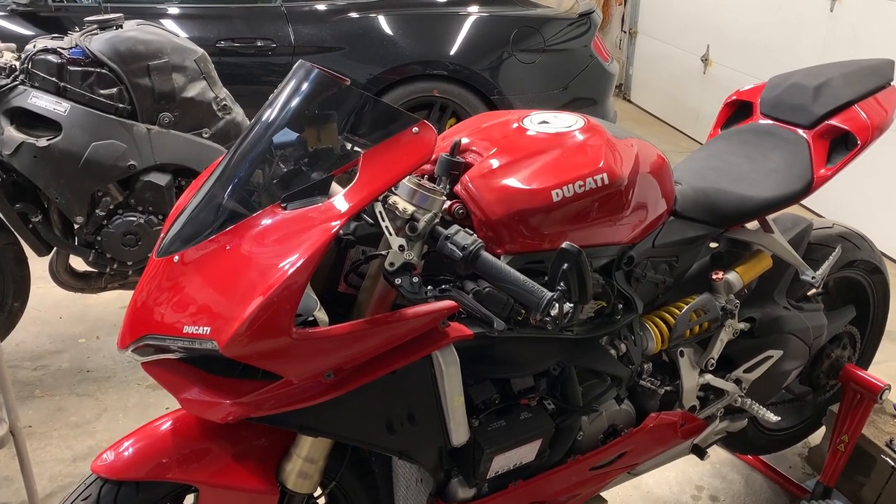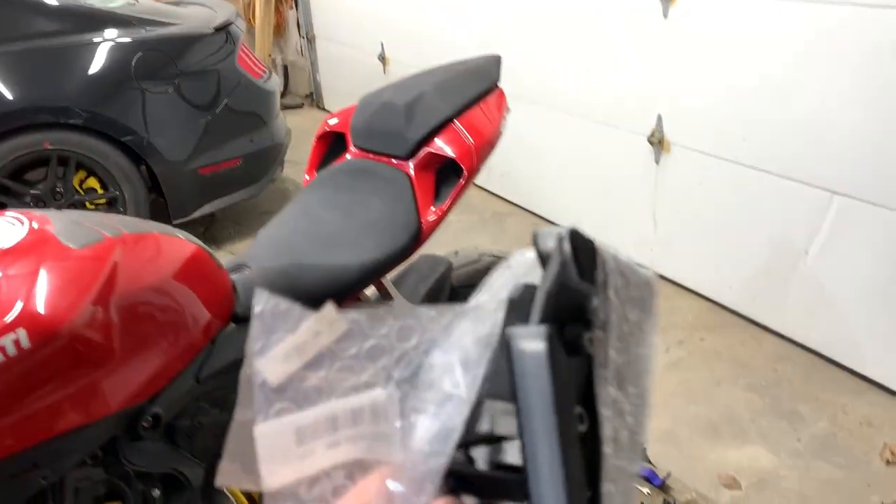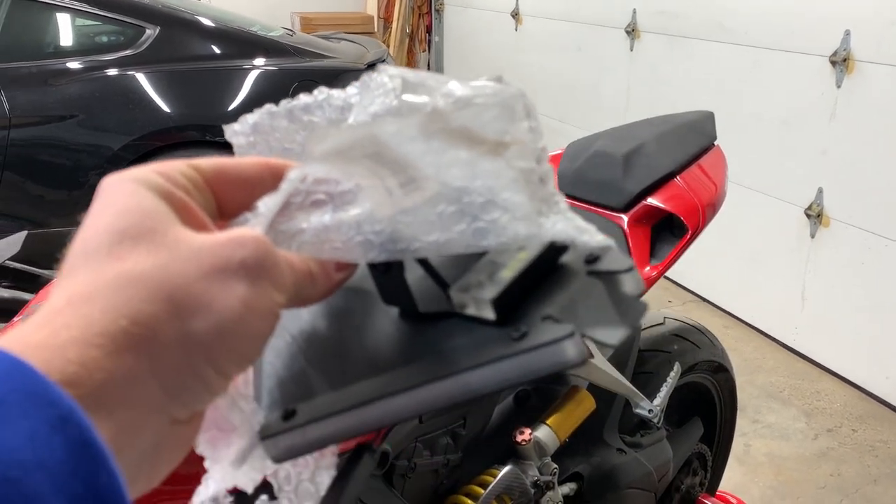It was a lot easier putting that thing back together the second time than the first time. Now I'm going to move on to this tail tidy kit and show you guys how this thing installs on the back of the bike.